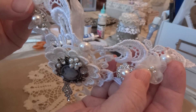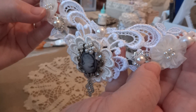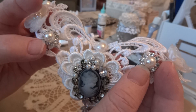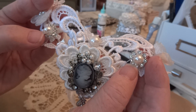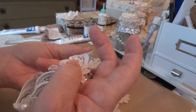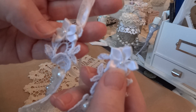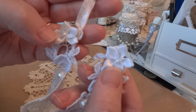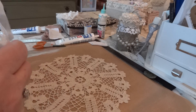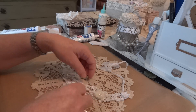I added tulle flowers with pearls in the middle on each side, then I added these two bling pieces from One Little Dreamer — it's a trim that I cut the pieces off of. On the very tops where I tied it with seam binding to hide it, I added little satin flowers with tiny pearls in the middle, and then the seam binding which you could tie on the back if you did want to wear it.